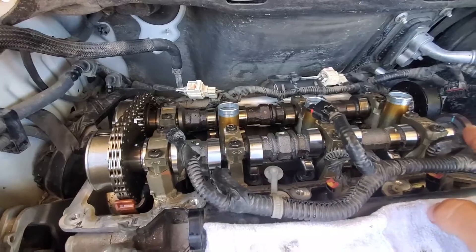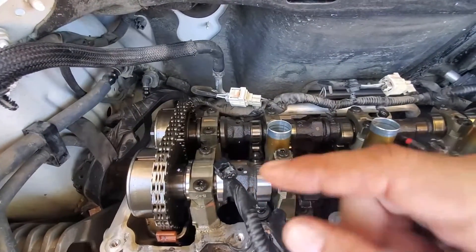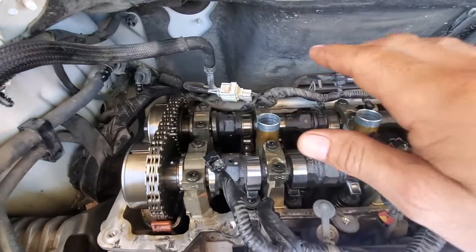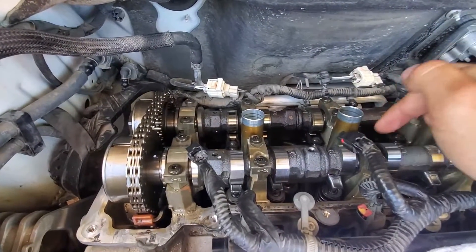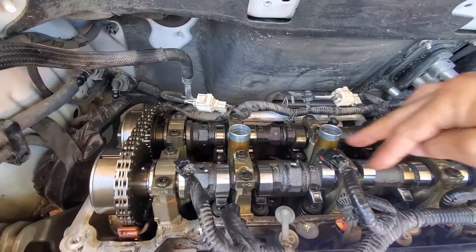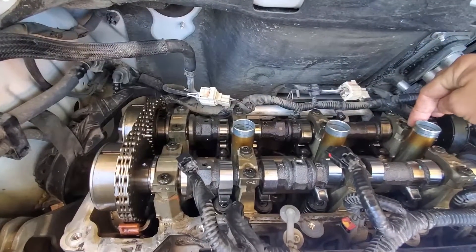Caps one, two, three, four go back into position. As you bring the cam in, take it at a slight angle and line it up with your two timing marks on the top. There's a key inside the phaser and a notch inside the cam — when you get those two lined up, push it into the phaser and set the cam down onto its journals. Then your caps go on in order. I put a little bit of STP on the bearing surfaces — it's a heavier weight oil that allows it to stay in there for a short time. You can also use clean fresh oil, as recommended.